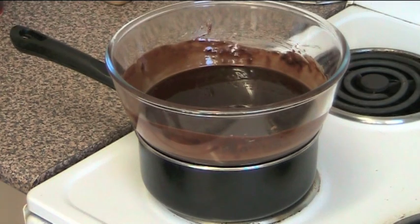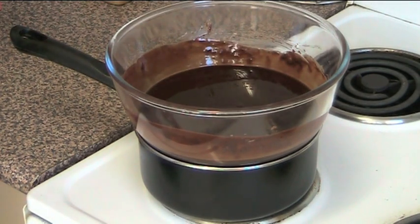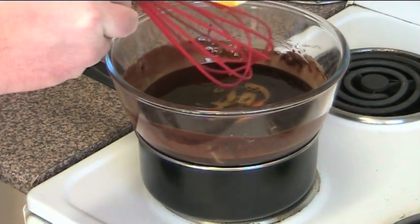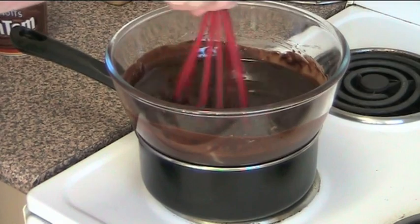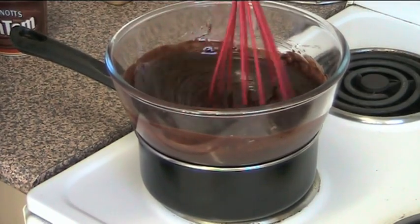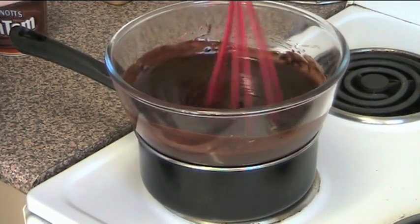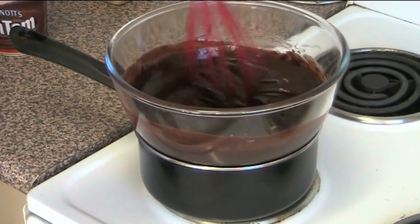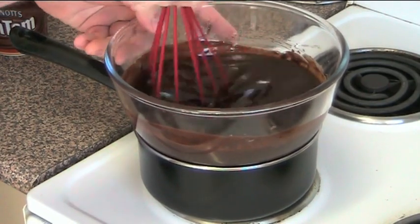A few minutes later and you can see the butter and the chocolate have melted. And to that we're going to whisk in four egg yolks, just straight in there, and whisk them through until they're completely combined. That looks lovely. Just take this straight off the heat and leave it aside while we do the rest.